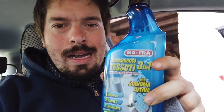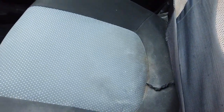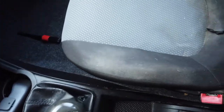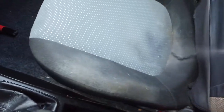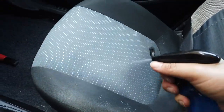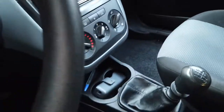Ora con questo prodotto qua andrò a trattare quello che sono i sedili interni. Guardate, vedete questo che è proprio schifoso. Poi andremo a vedere come uscirà il risultato finale. Beh, sicuramente non fa miracoli, però devo dire che molto è andato via, molto dallo schifo che c'era prima è andato via.